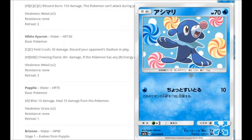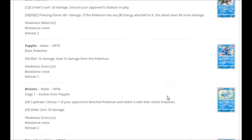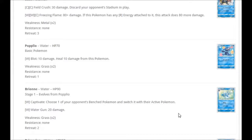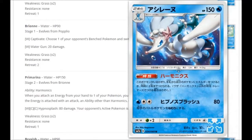We're getting another Popplio with a fun background. For one Water: Blob for 10 damage, healing 10 from this Pokémon. That evolves into Brionne, holding its eye open in the water. For one Water: Captivate — choose one of your opponent's benched Pokémon and switch it with their active Pokémon. And for one Water: Water Gun for 20 damage. Not really ideal.